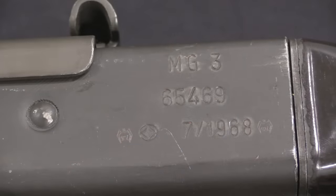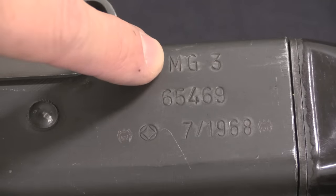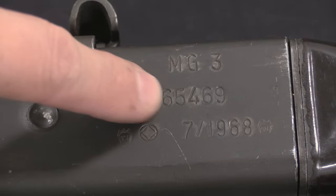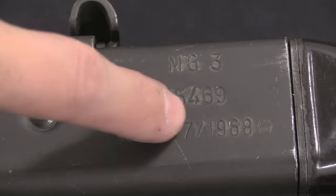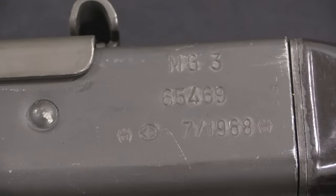Let's start with a quick look at the markings. These are on the back left of the receiver, as on the MG42. We've got our official designation, serial number, a Rheinmetall logo, and the date of production. This is particularly relevant because it is July of 1968, which means it predates the US machine gun amnesty that came later in 1968. And this is in fact a fully transferable gun, which is super cool and extremely rare.